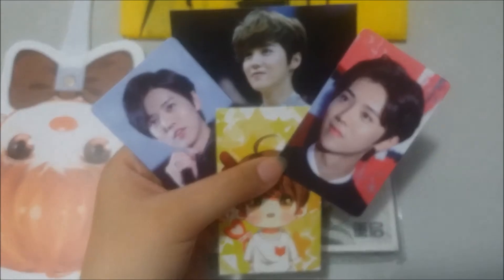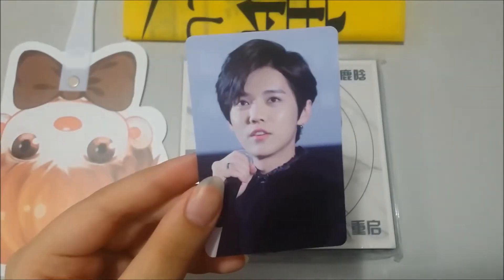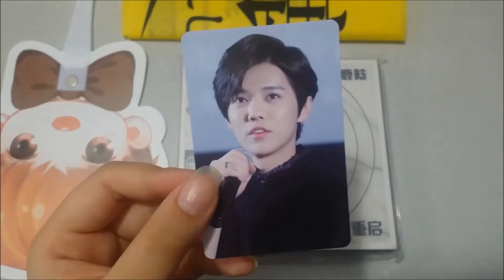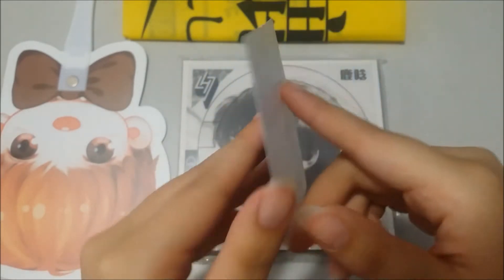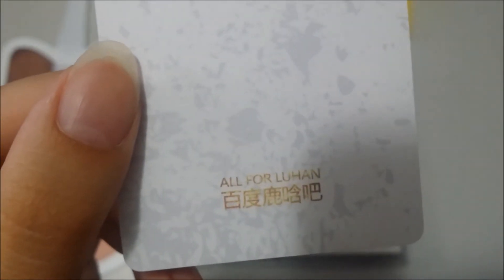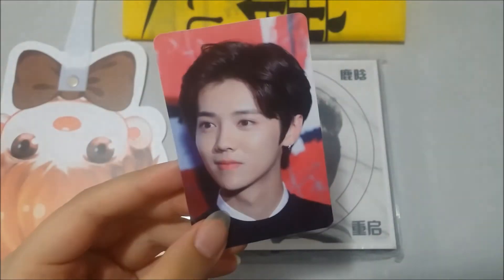These were the four freebies she gave me. First I have this one — my camera is not focusing, sorry — but I have this one and it's a matte card which I really like. This is the back; it's from the fan site called All for Luhan.